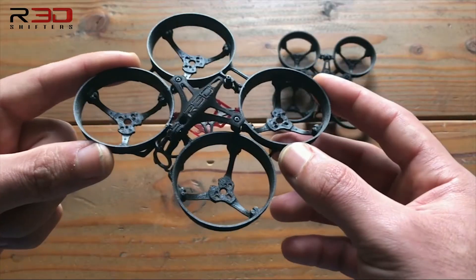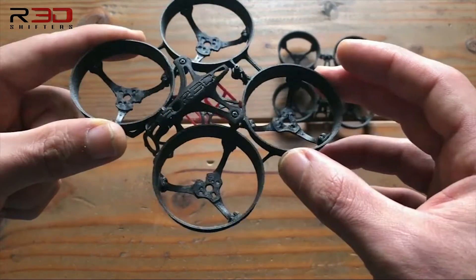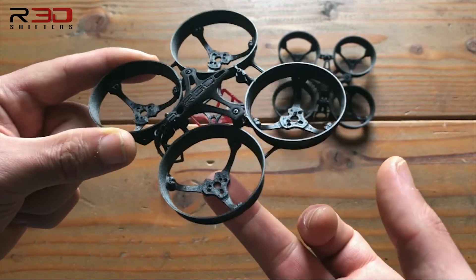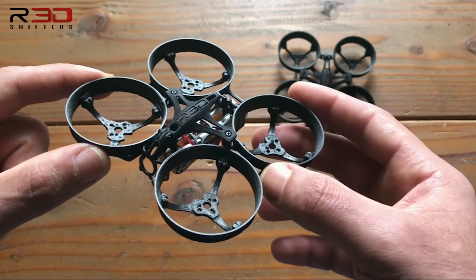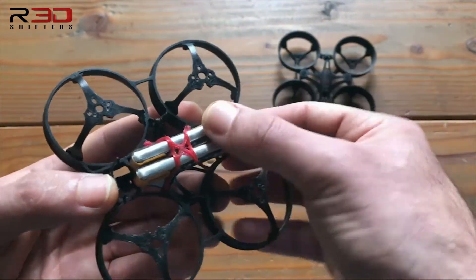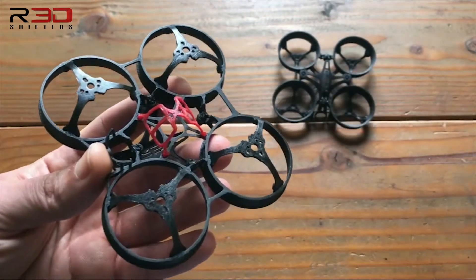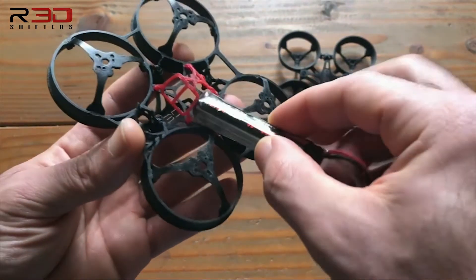The ZeroGrev 75 frame has several different features aside from the obvious duct size, one of them being the multi-pattern on the motor mount. This allows for the mounting of 3-hole pattern and 4-hole pattern motors. The ZeroGrev 75 comes with an 8-bay battery mount, designed for two 1S batteries in series. It is also capable of fitting small 2S batteries.